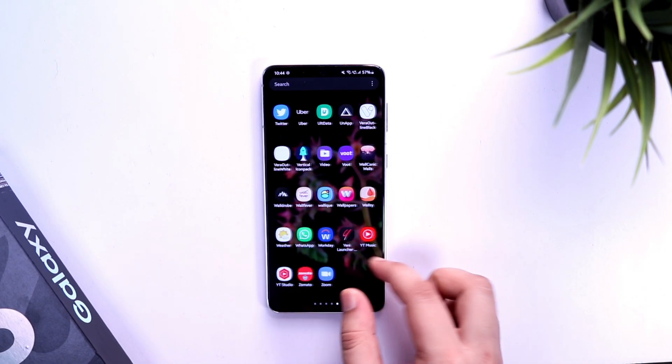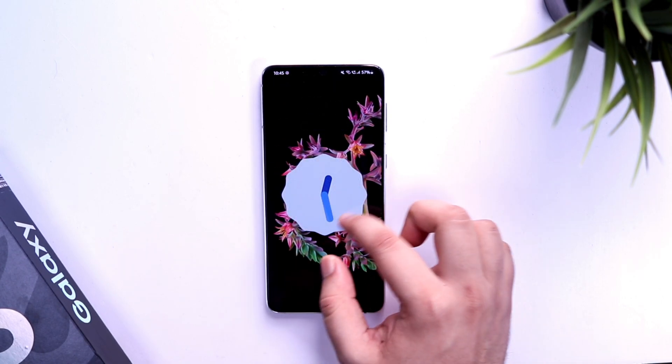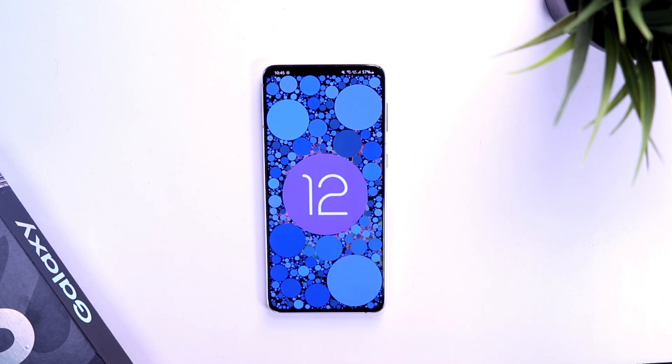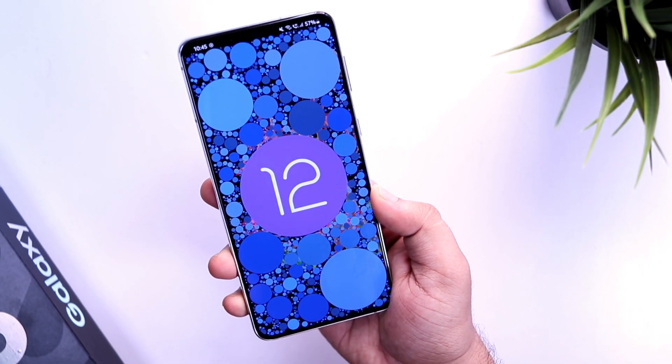Finally I got the One UI 4 beta on my Galaxy S21 Plus. I know if you are in the United States or Germany, you would have got this beta update much earlier. But Samsung has just released the beta program for Indian users. Luckily, I was able to register for the beta and then I got this big update that is around 2.4 GB in size.